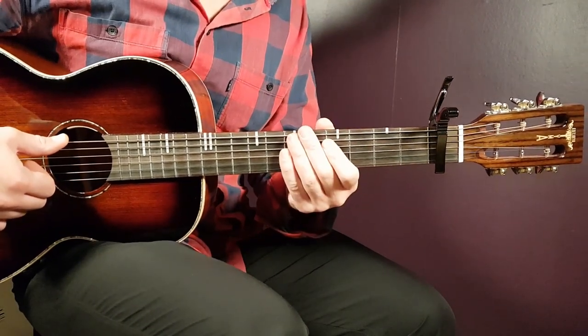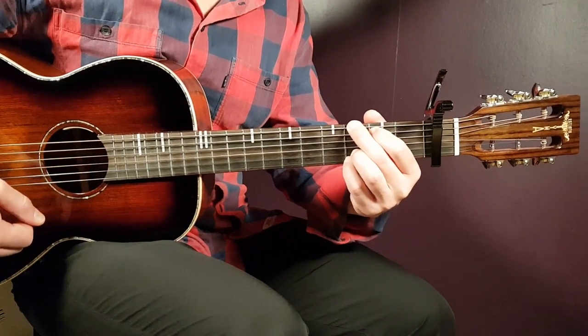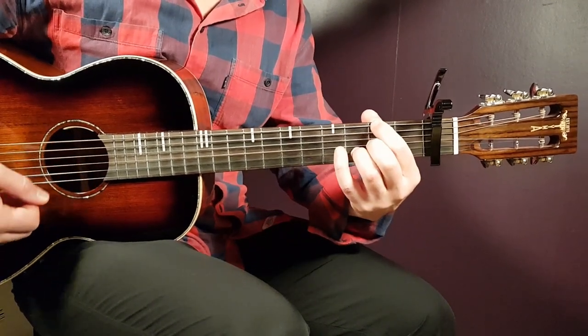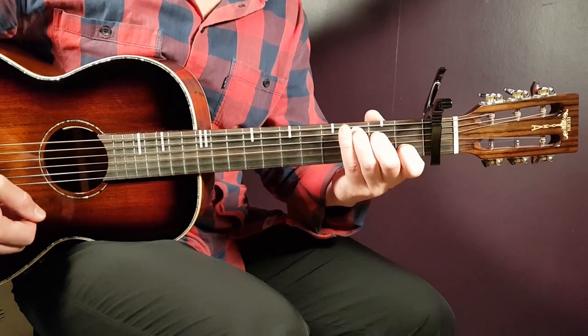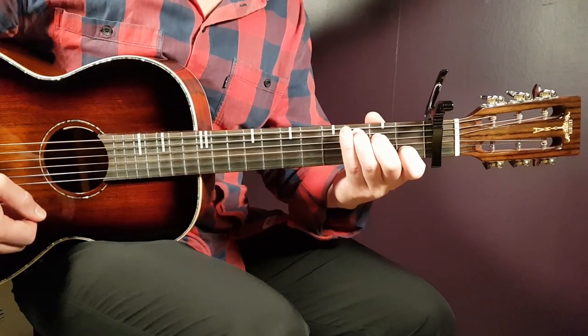Capo on first — that's what we need to have an easy life here in this song. Three chords: G, D, F, and C. So imagine what a short little capo does for you. Let's take a look at the chords.